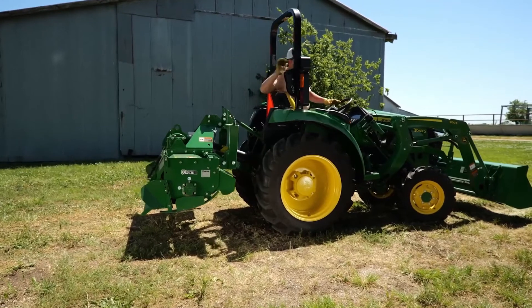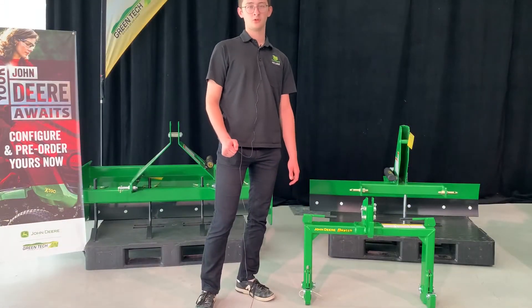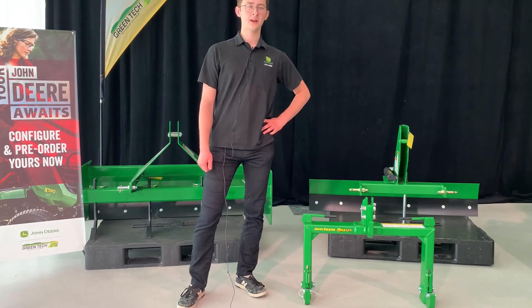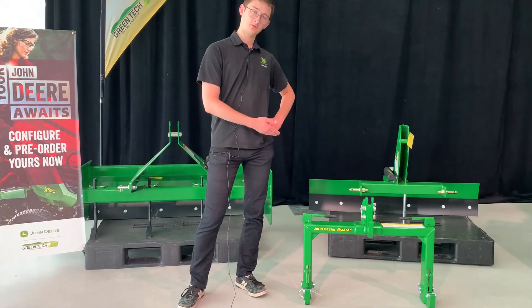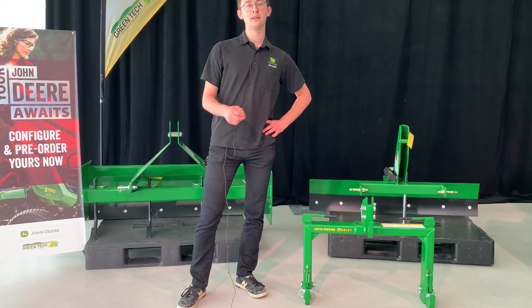When it's done, you can slowly put down the lever on each side of the iMatch and you can go do your work. If you need more information about the iMatch Quick Hitch from John Deere, you can take an appointment with me on our virtual showroom at greentech.ca.